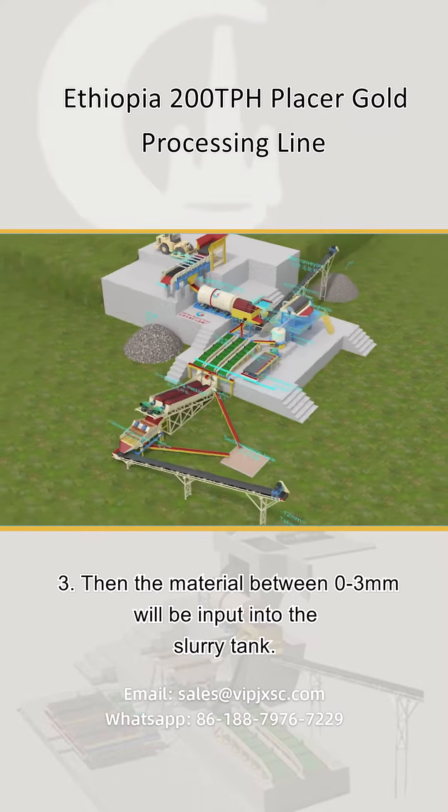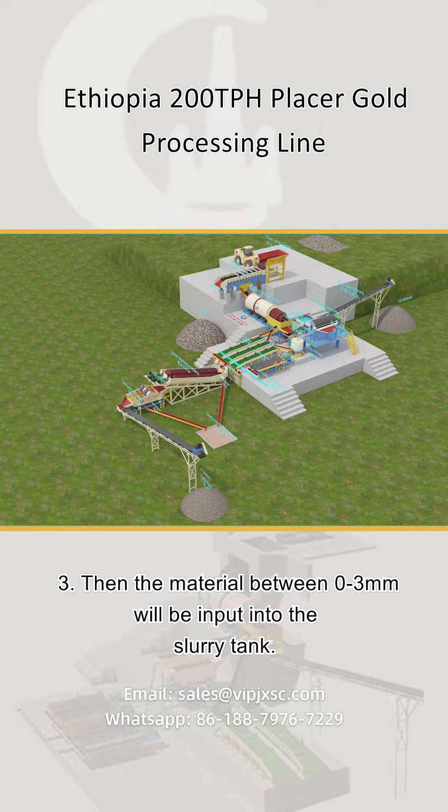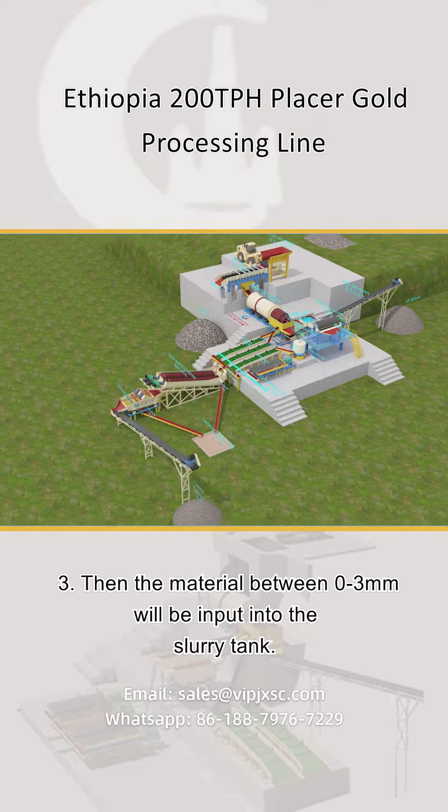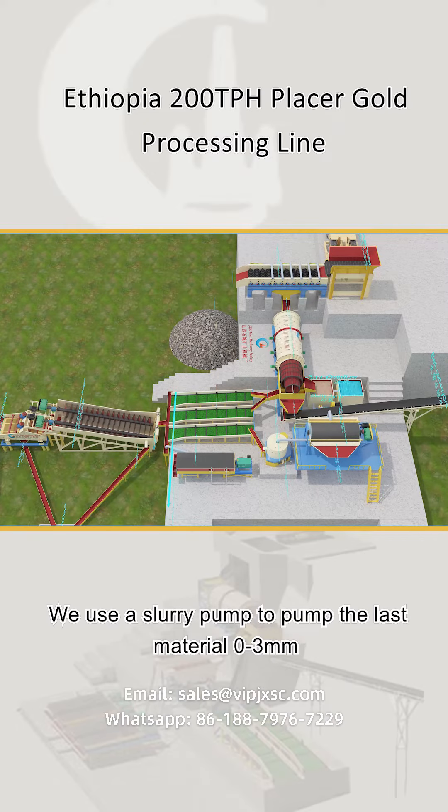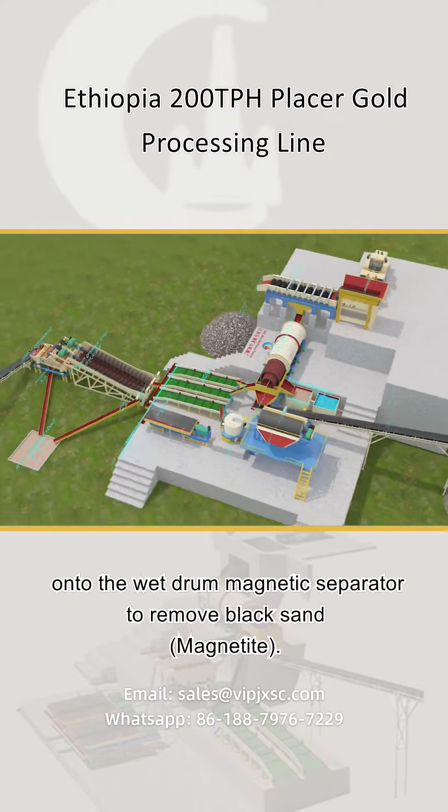Step three: material between zero to three millimeters is input into the slurry tank. A slurry pump is used to pump the zero to three millimeters material onto the wet drum magnetic separator.